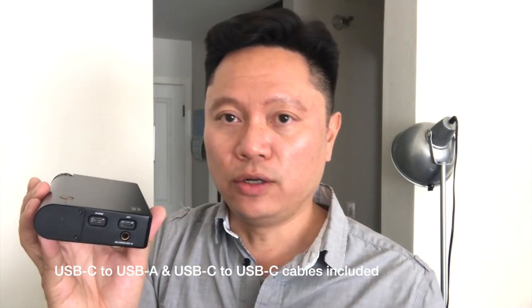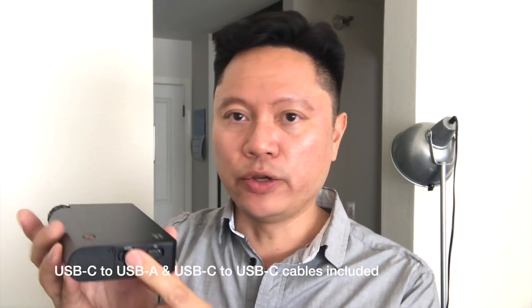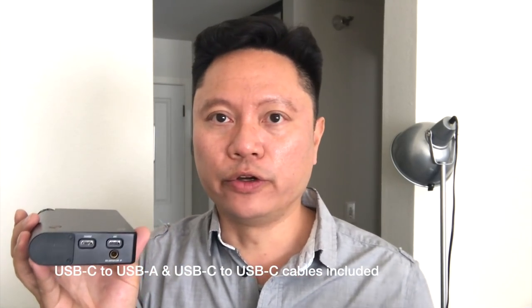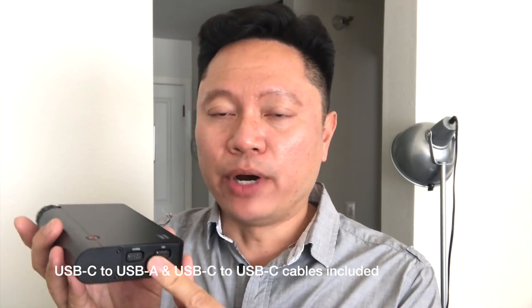Going to one of the side panels, you have USB ports — one is for USB charging, the other is for USB signal, and this is USB-C. They include two USB-C to USB Type-A cables so you can attach it to your computer, iPod, or iPhone. This does have a built-in DAC based on an ESS 9018M chipset.